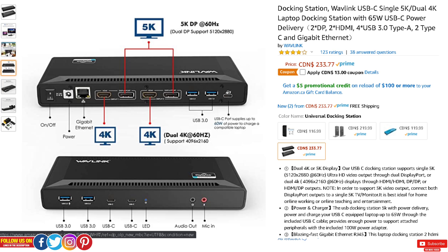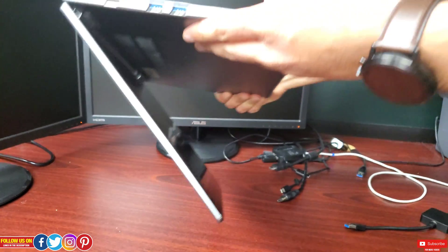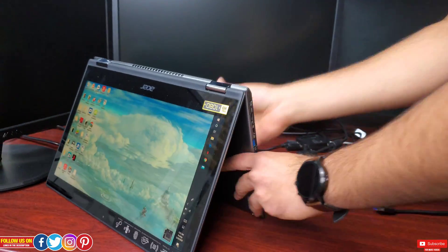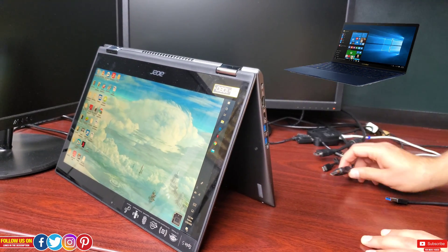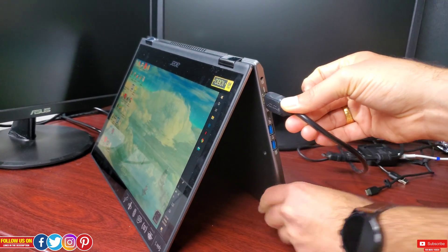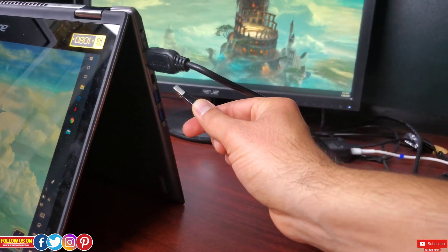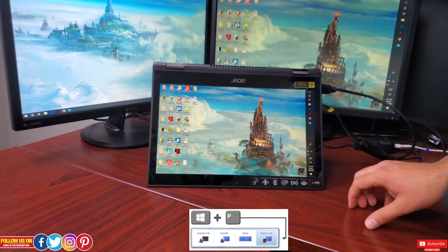Now let's say you have a laptop with more IO, like this Acer Spin 5, which has HDMI, USB-C, USB 3.0 ports, SD card, and more. Having all this IO makes it super easy to achieve a dual display setup. Since you already have an HDMI port, just plug one monitor in, then use the USB 3.0 male to HDMI female adapter in a USB 3.0 port for the second monitor. Press Windows + P to quickly manage projection options, or go into display settings to get your desired dual display setup.